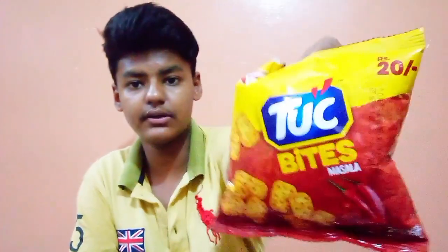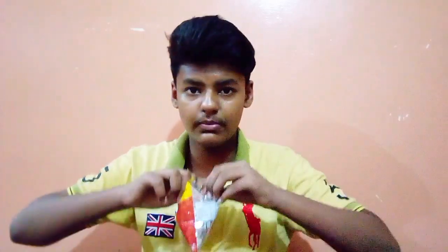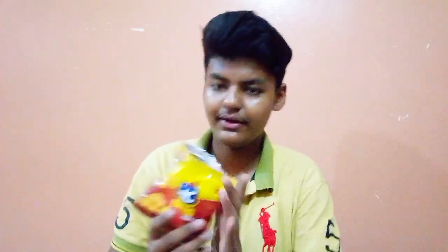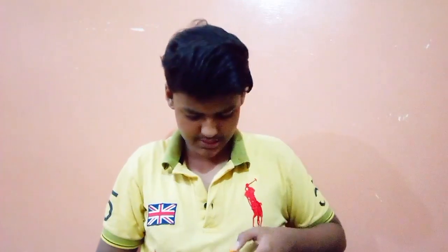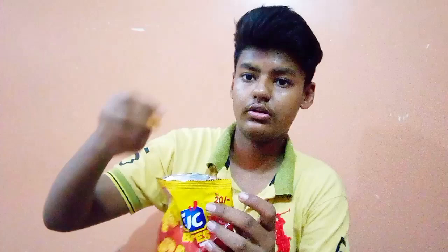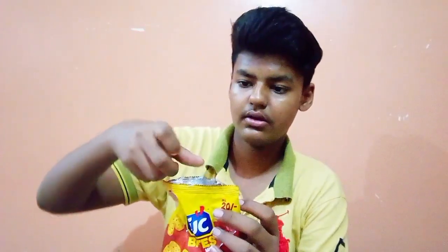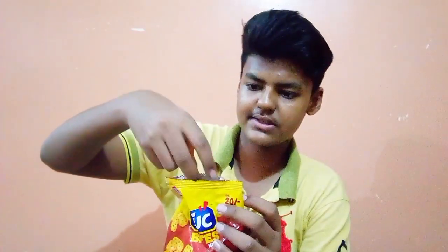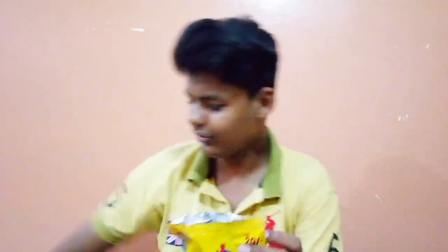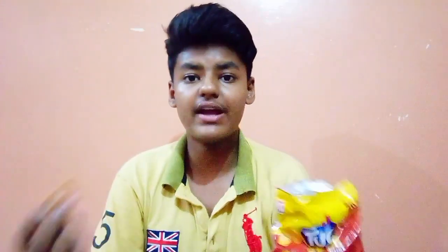So yeah, let's start. I will start with this masala flavor because these are common. Not bad. And the next one — I will count: 1, 2, 3, 4, 5, 6, 7, 8, 9, 10, 11, 12. 12 in total? Now let's test.